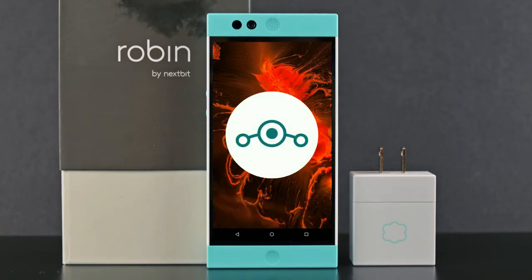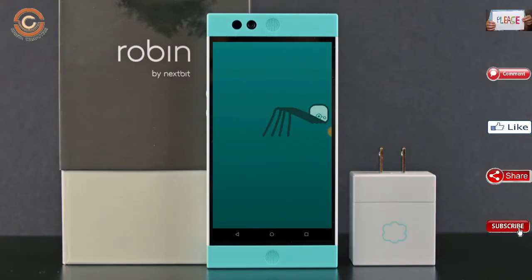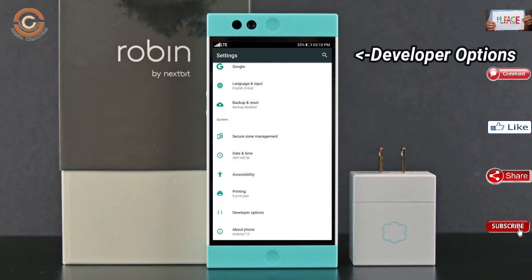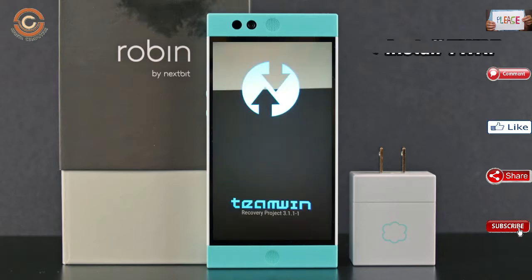Friends, if you want to get a real feel of your 8.1, then you have to follow this procedure. Before installing this ROM, we need to enable three steps: enable developer option, unlock bootloader, and the third one, install TWRP.